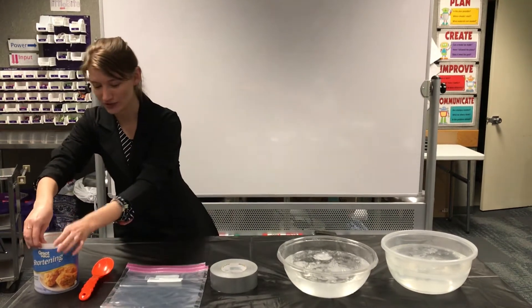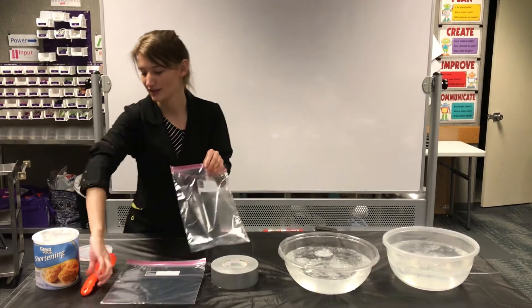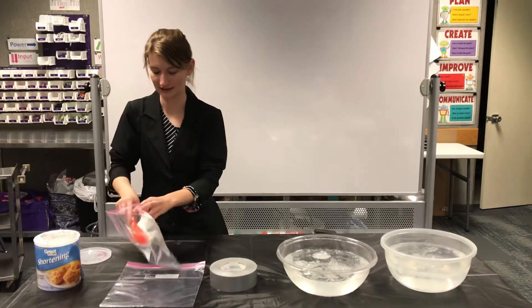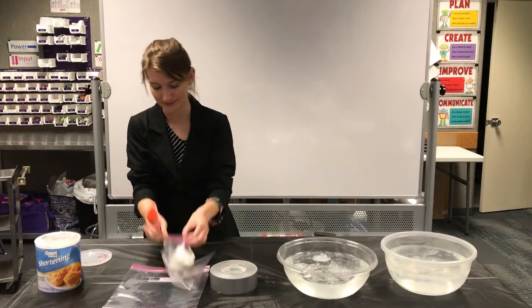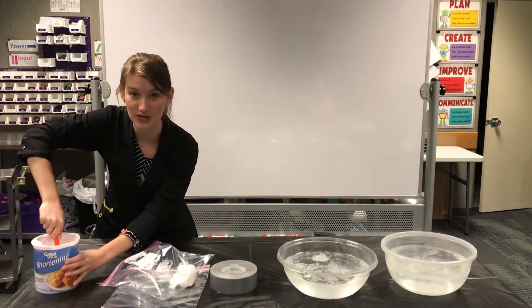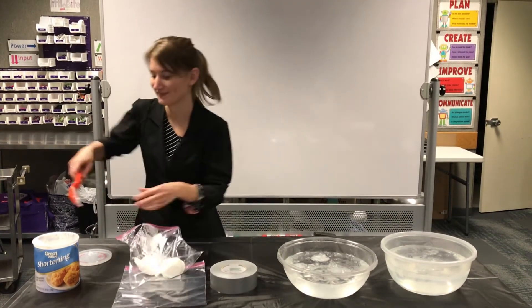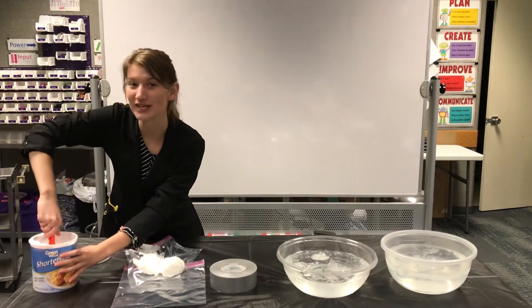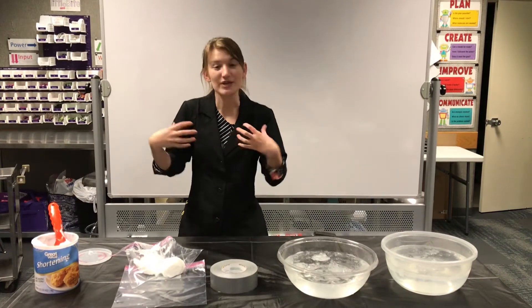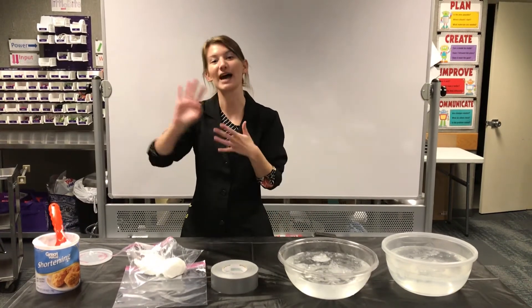So I'm going to go ahead and open up my shortening and start scooping into one of the bags — just a couple scoops of shortening. Blubber is able to keep all those animals up in the Arctic warm because it has a low thermal conductivity, which means that it doesn't transfer heat very well. It's kind of like in the wintertime when you wear your coat — it insulates you, keeps the heat inside so that you are warm even though the outside temperature is very cold. It doesn't transfer the heat out very well.